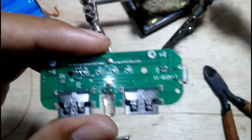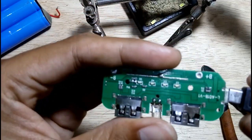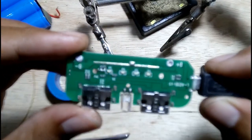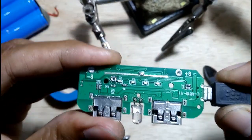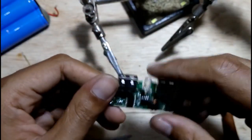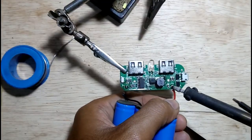Test it to make sure all LEDs are as bright as the others by connecting a phone charger. As you can see, it is not bad — all is functioning normally. It is done. We need to attach the battery again and test it again.